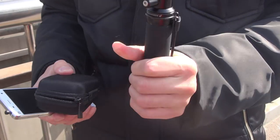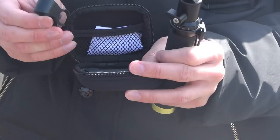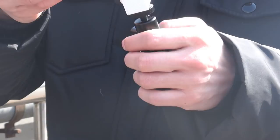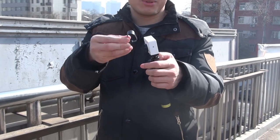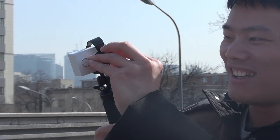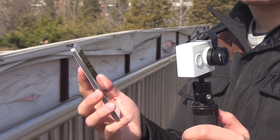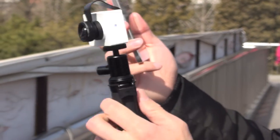But today I'm going to attach this to my cell phone camera. I really like this clip because it's very durable. So it's connected! Guess what? This is going to be a better money.